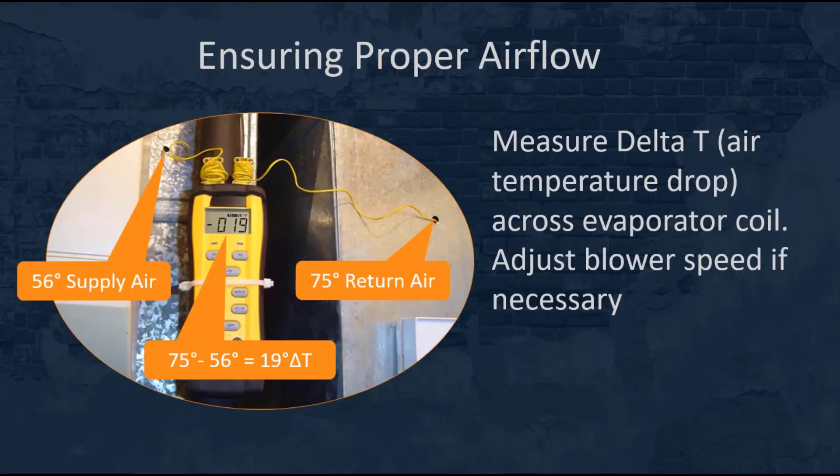Once you've completed all the previous steps, measure the delta T, or air temperature drop across the evaporator coil. I suggest using a two channel thermometer — place one lead in the return air and one lead in the supply air and measure the difference in temperature as air passes across the coil. Depending on the unit's location and humidity levels, the delta T is typically somewhere around 18 to 22 degrees. If it's higher than that, it indicates a lack of airflow and you're absorbing too much heat out of that air.